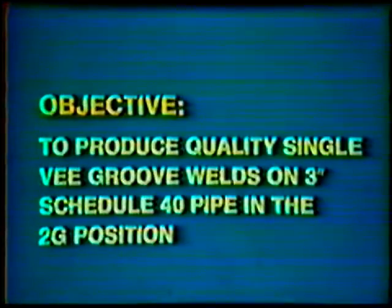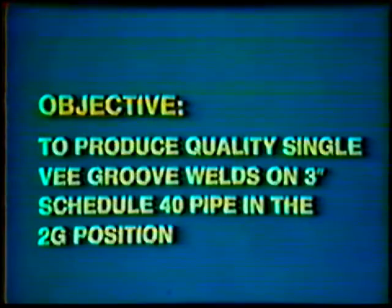Objective: to develop skill to produce quality single V-Groove welds on 3-inch Schedule 40 Steel Pipe in the 2G position. The finished pipe weld should have a flat to slightly convex face with a reinforcement of 1/16th to 1/8th inch. The root reinforcement should be between 1/32nd to 1/16th inch.